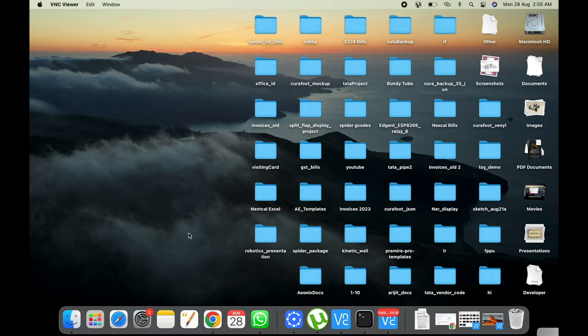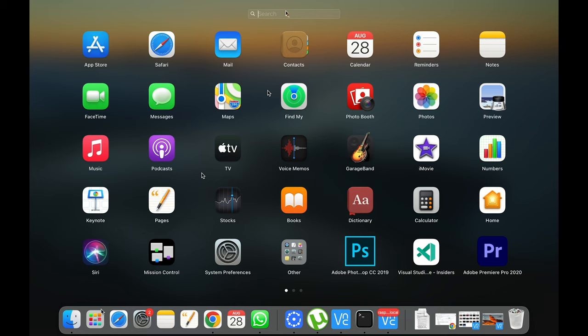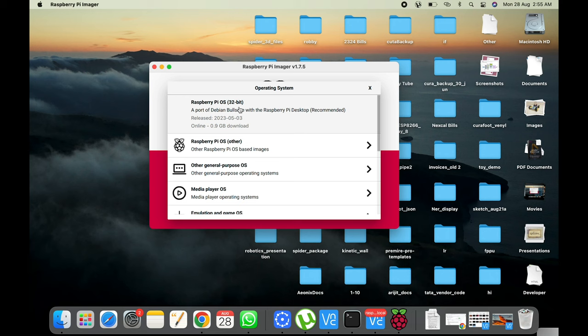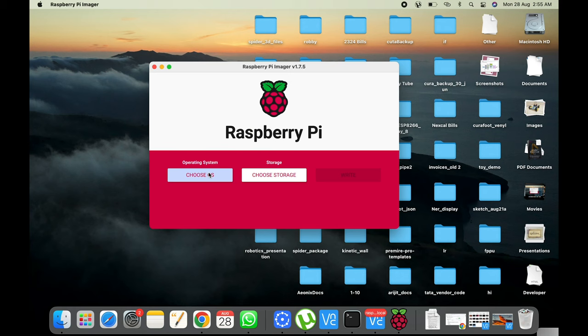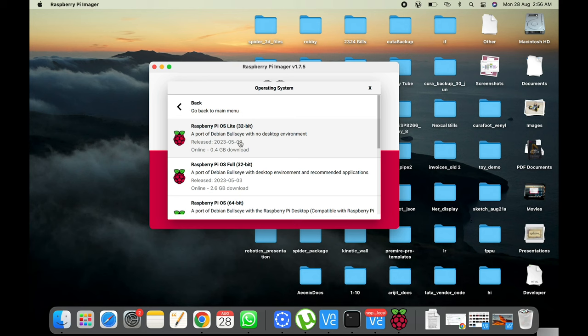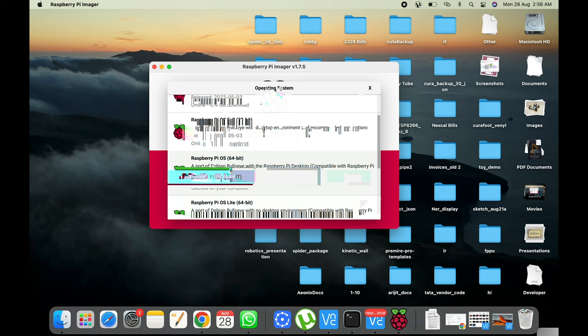Now I'll show you how to install the project and run it on your Raspberry Pi or computer. First, you need to install the Raspberry Pi OS. One very important thing: since we're using MediaPipe, you need the 64-bit OS. Go to Raspberry Pi Imager, choose your OS, go to Raspberry Pi OS Other, and install the 64-bit version — do not install 32-bit as MediaPipe doesn't work well on it.